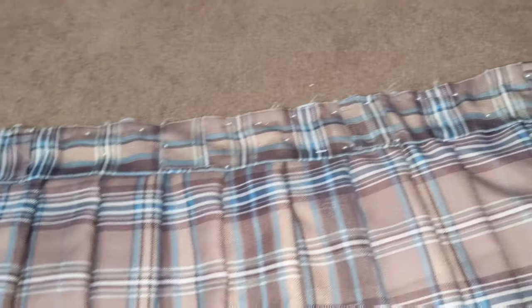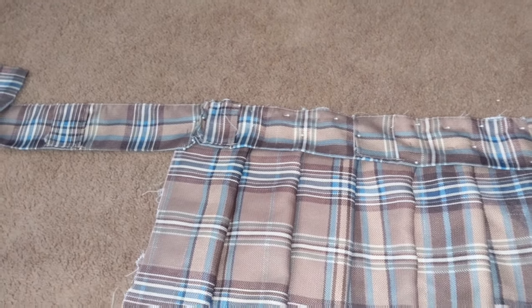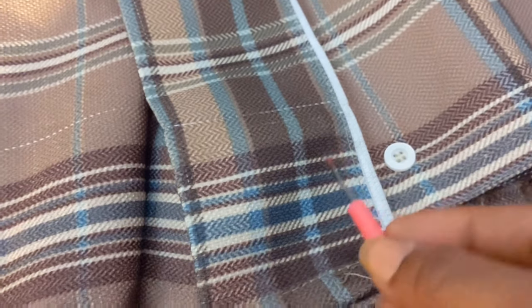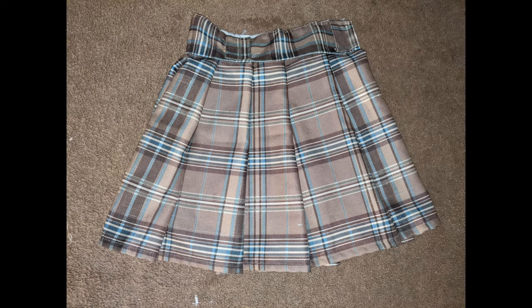That curtain holder part — I bent it to the waist for a belt look and then sewed it on. Next, I sewed buttons on because that's how I'm going to close it. You can also do a zipper, but we're quarantining and I wasn't going to go to the store just for a zipper. I used the seam ripper to make little holes on the inner lining of the material for the buttons.